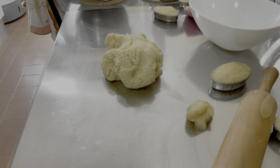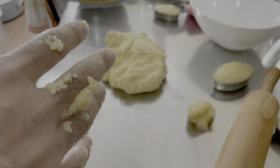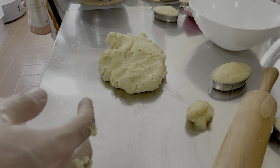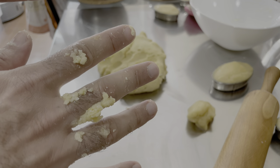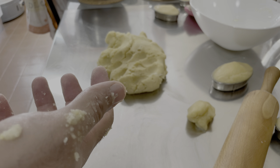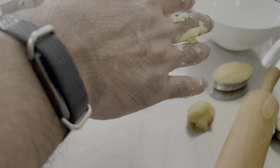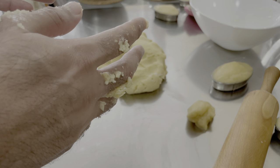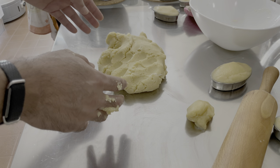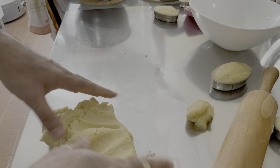Questa massa va lavorata con guanti in lattice o in nitrile se vi trovate in un esercizio commerciale. Quando siete a casa, le regole base dell'igiene sono quelle che dovete rispettare: unghie corte, niente braccialetti che possono sporcare, niente anellini. Nel mio caso porto un braccialetto e un orologio, ma non prendono contatto con l'impasto perché ho sviluppato una certa manualità. Vi suggerisco di esercitarvi più volte per ottenere un buon risultato.